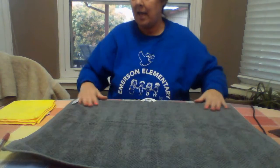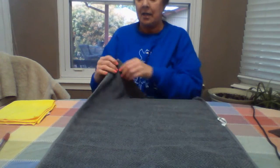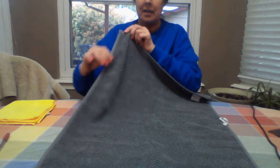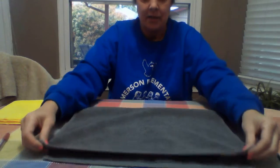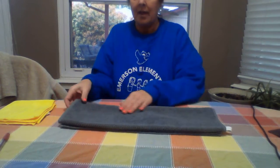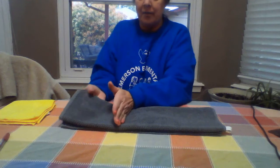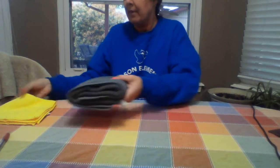Now we have a kitchen towel. I might turn it this way to make it a little bit easier. There's a long side and a short side. So you take the short side to the short side, and you do it again, then you fold it into thirds — just like that.